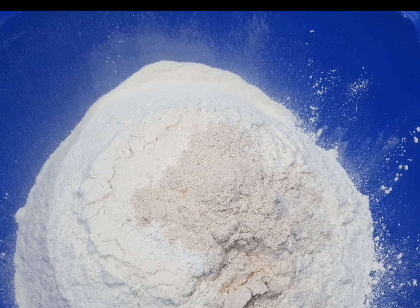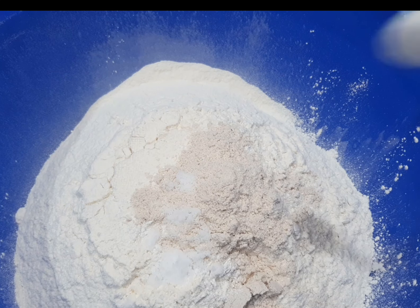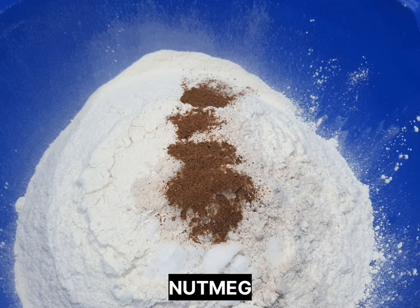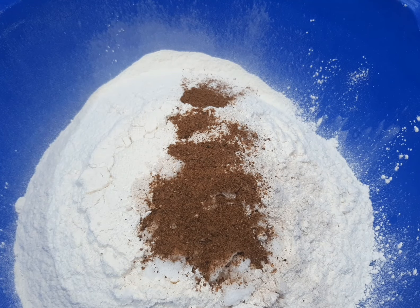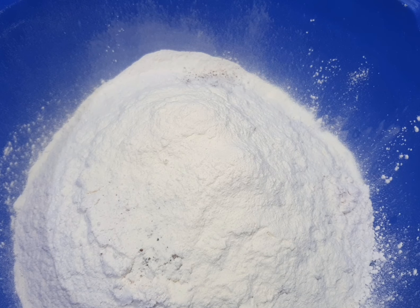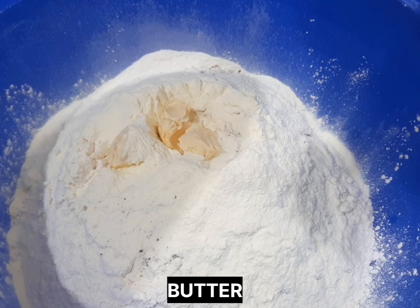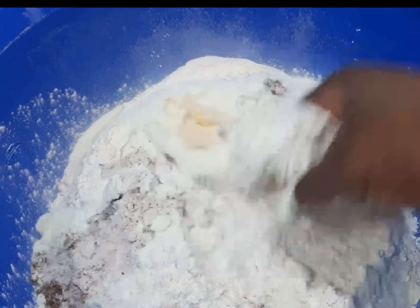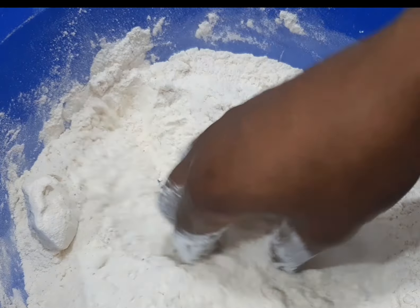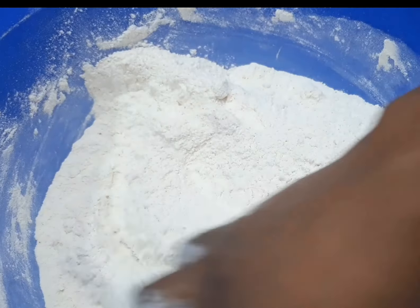After adding all these dry ingredients, go ahead and add butter. After adding your butter, you go ahead and mix it very well to break all those particles or lumps of butter. Make sure you mix it very well.